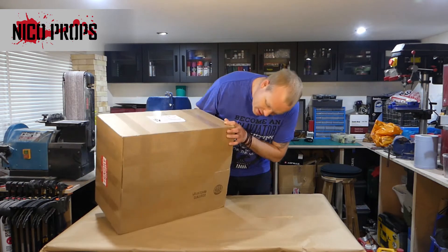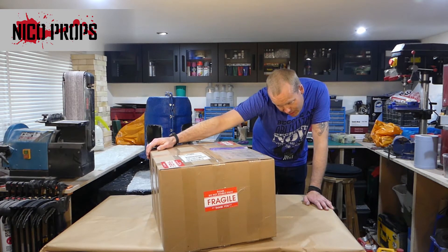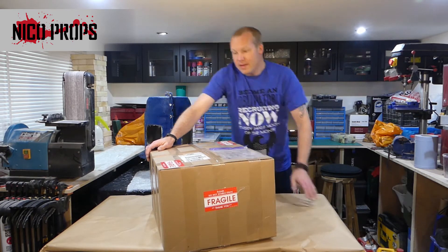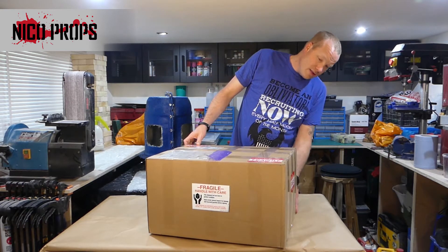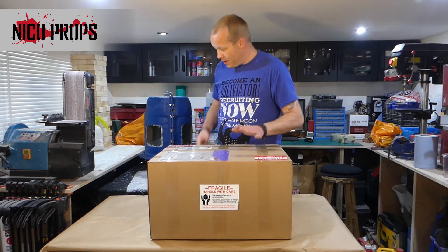There are fragile stickers on that side, that side, that side, and that side. It also says 'Fragile, Handle with Care — this shipment left our dock in perfect condition, upon arrival please inspect for damage and incorrect quality before signing, any damage to the contents should be noted on the bill of lading.' The red stickers say 'Please do not double stack.' There's a little bit of denting on the corners, which is okay. It feels fairly well packed.